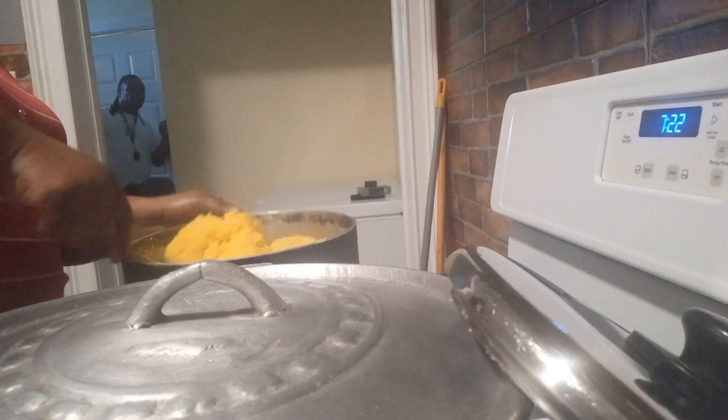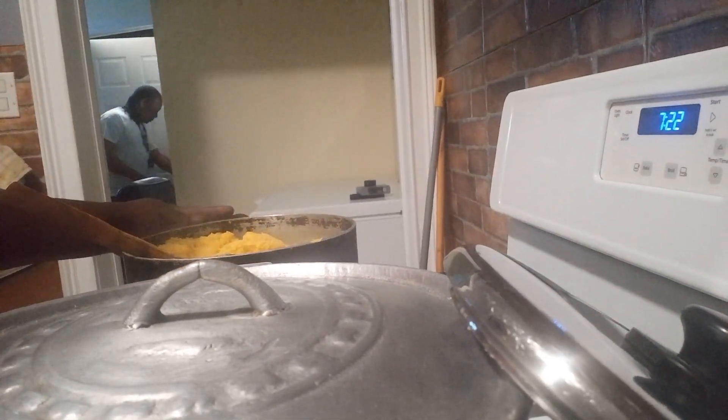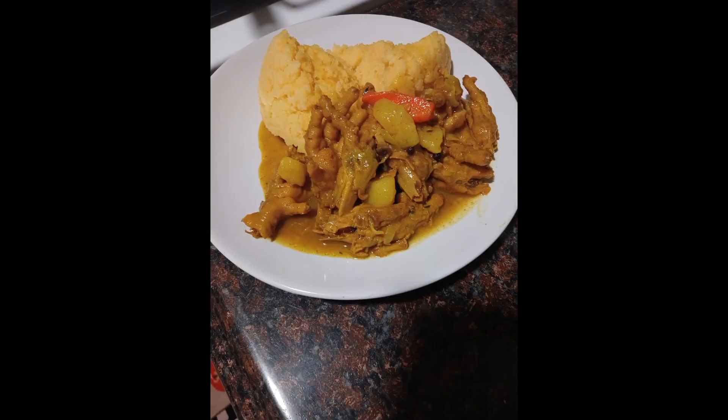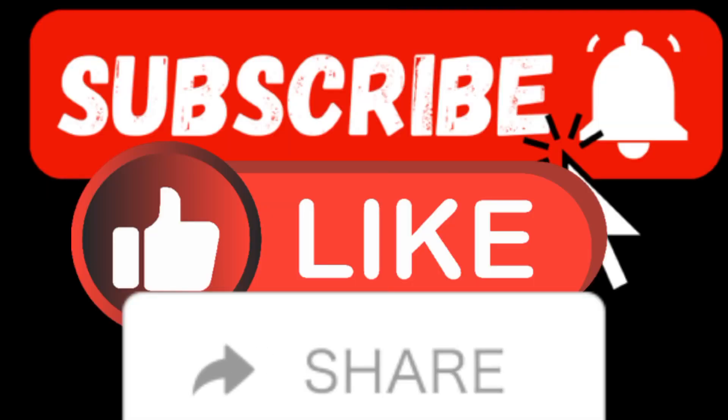I'm going to turn off the stove now. This is ready. So there you have it guys — this is my turned cornmeal. Tell me what you think about my turned cornmeal and my chicken food. Leave a comment in the comment box and you can also try this recipe. I'm going to plate it and let you see how it looks. Thanks for watching guys, really appreciate it.